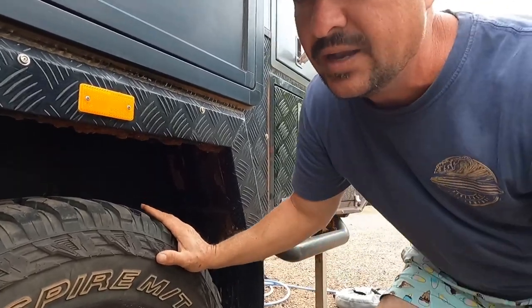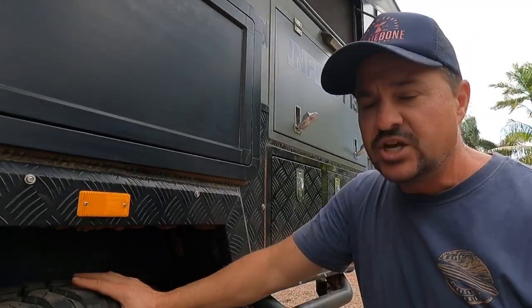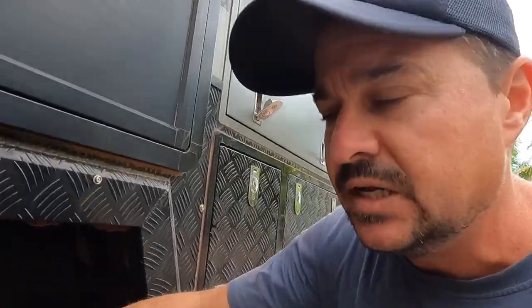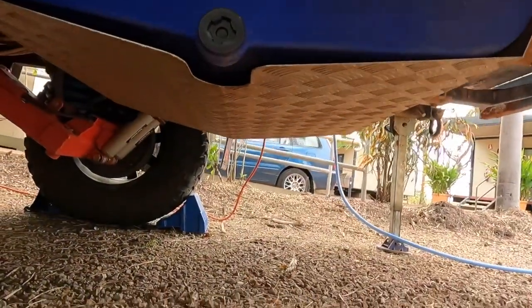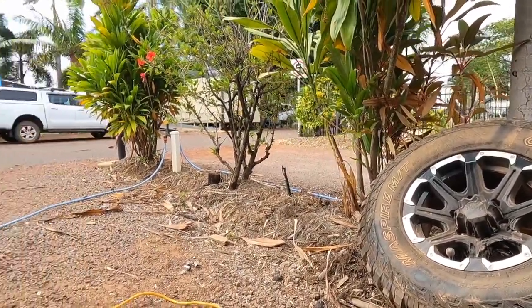Number one, we've got the stabilizer legs down on the van — just in case things move or the jack drops, those stabilizer legs are there to hold the weight of the van so it doesn't come crashing down on me. Another thing I'll show you quickly is I've chocked the other wheel on both sides. Chocking the wheel means things aren't going to move. I've got the spare tire off and ready to go.